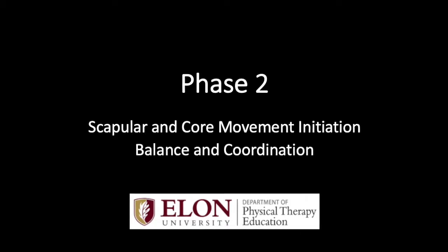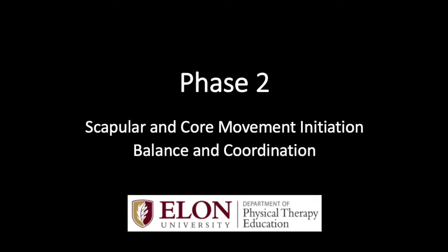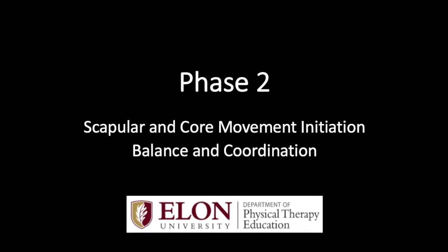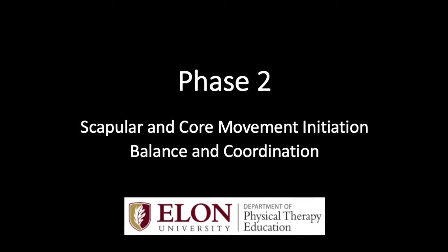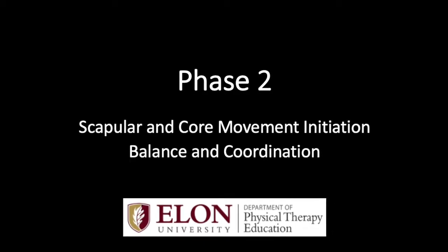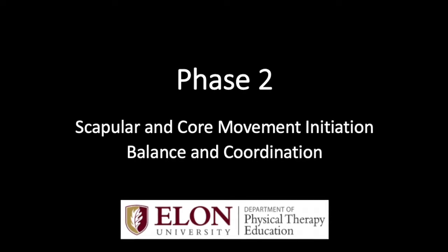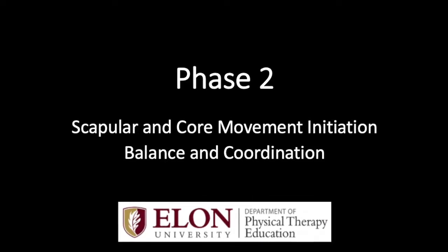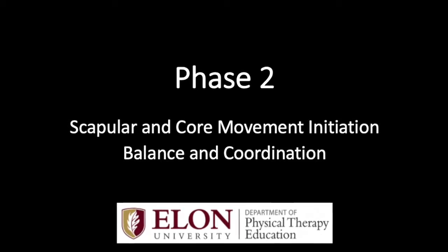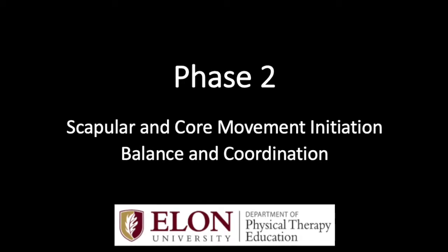This is Phase 2 in the Road to Safe Sport Challenge Athletes Foundation Injury Prevention Protocol. Before starting this phase, please watch the Phase 1 video and make sure you are able to perform all the shoulder exercises with the correct form. Remember, a good rule of thumb is you can perform the shoulder exercises 20 times without pain or too much fatigue. In this phase, we will build on the shoulder and core stability exercises from Phase 1.